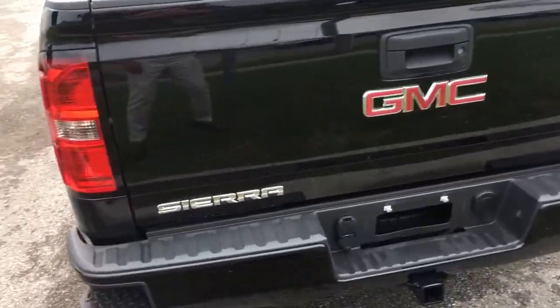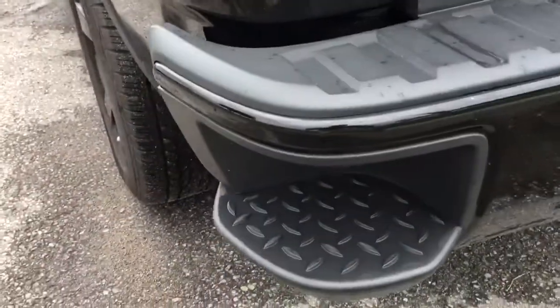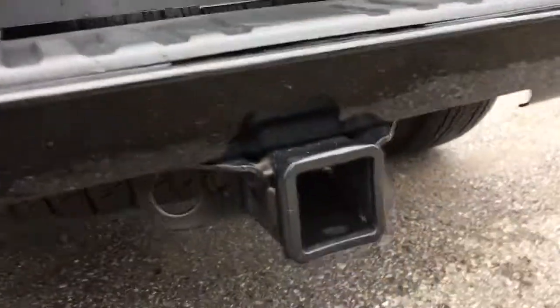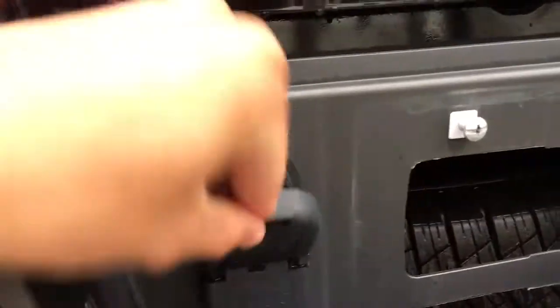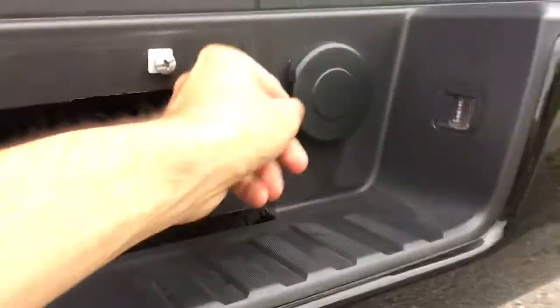Now for the back — on the bumper you have these nice side steps on both sides. Here's your trailer hitch, spare tire back there, an outlet, and also two lights.